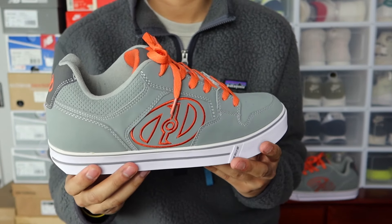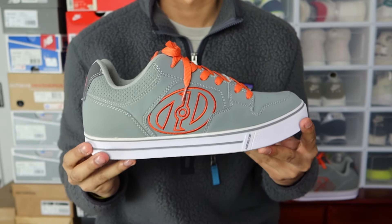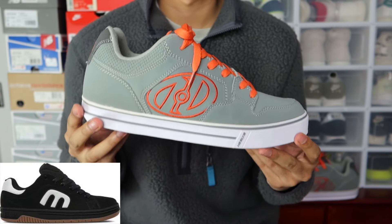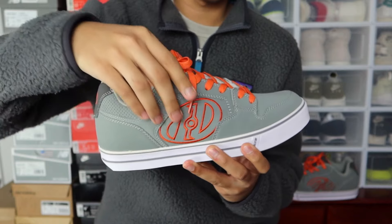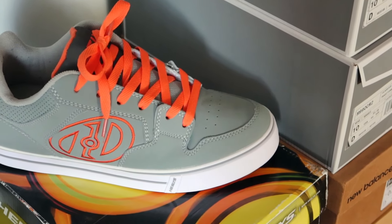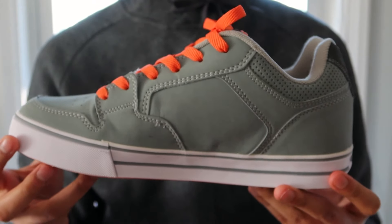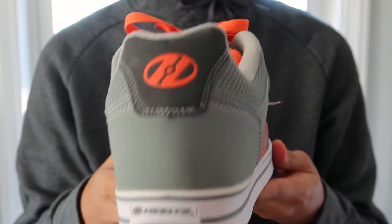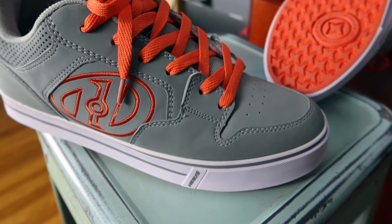Here are the sneakers themselves — the Heelys Motion model. It has that sort of chunky 2000s sneaker vibe to it. Think of DC skate shoes, Etnies, or Adio skate shoes from back in the day — this is exactly like it. It's got that elevated upper, super padded throughout. The materials are pretty decent; this specific pair is gray nubuck with an embroidered Heelys logo, Heelys logo at the tongue, flat laces, and a Heelys logo in the back in contrasting orange.